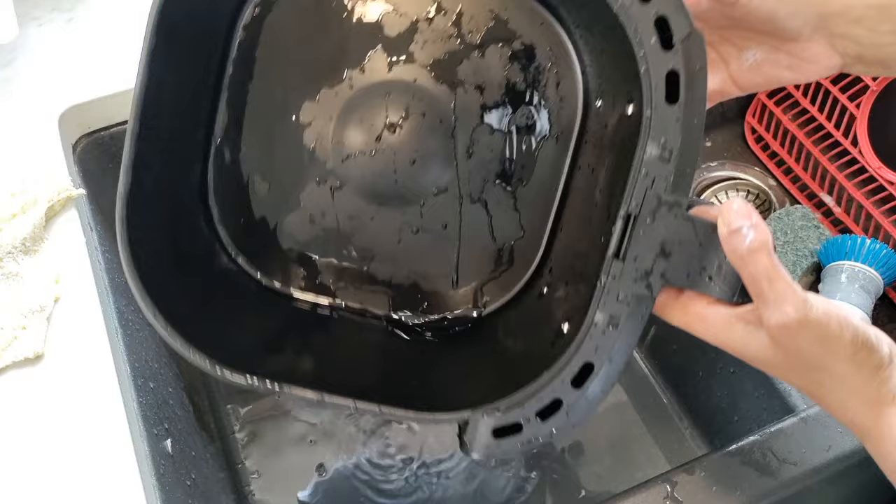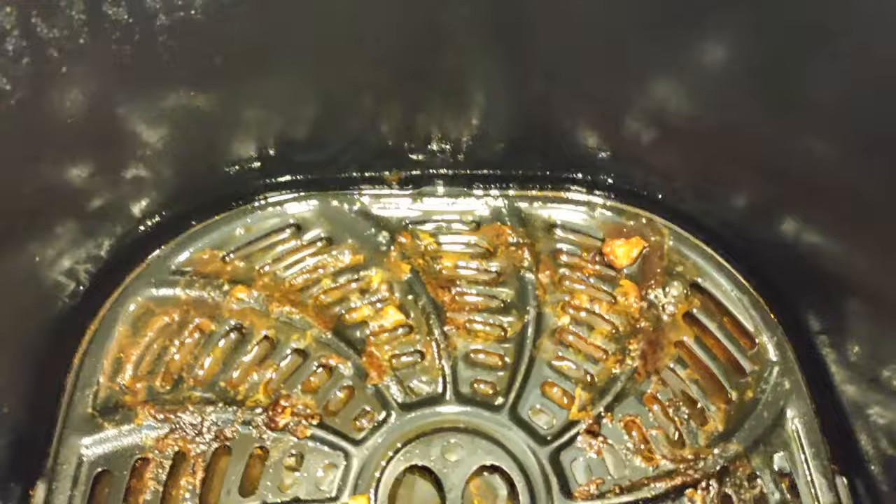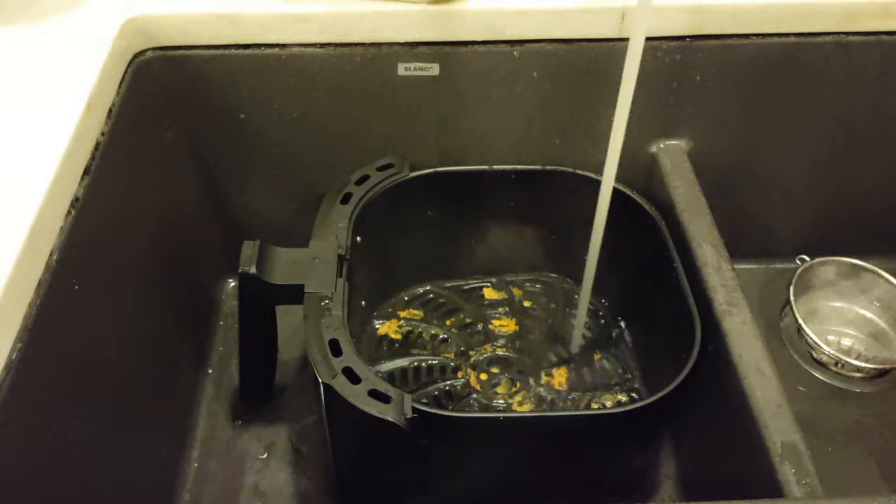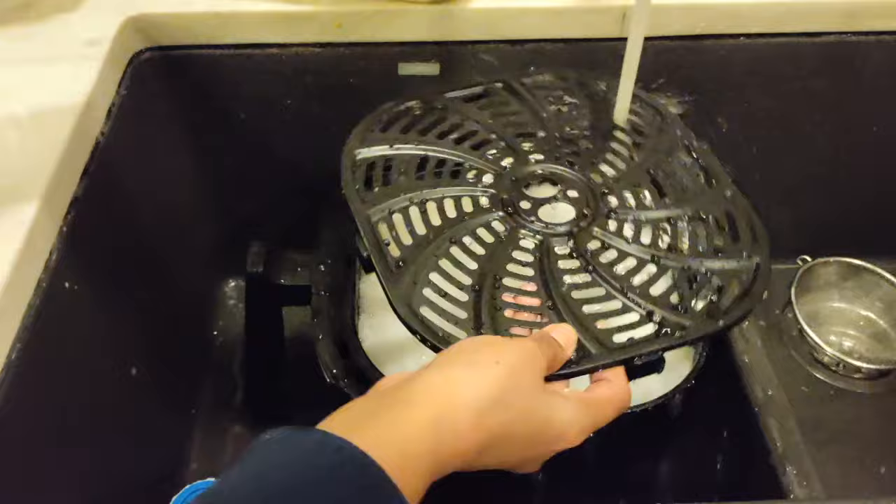I have seen some really concerning TikTok videos about people boiling water in the air fryer — please, whatever you do, don't do that. It's a hazard just waiting to happen. The manual specifically says do not add any liquid to the air fryer; it's not for cooking liquid foods. You're just going to ruin your air fryer.